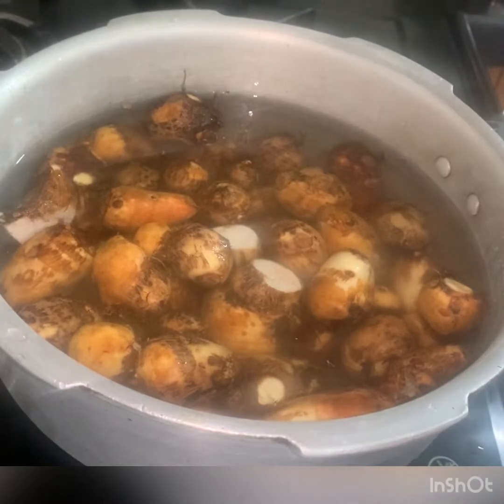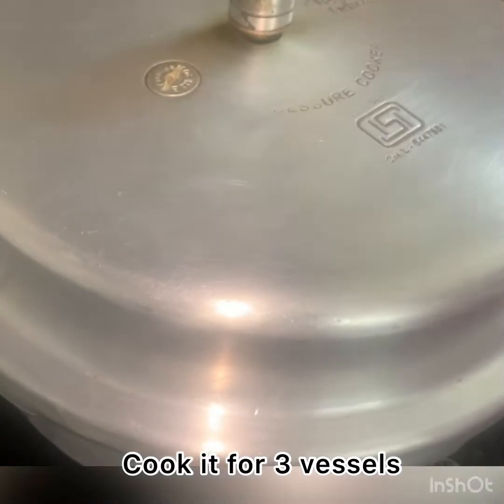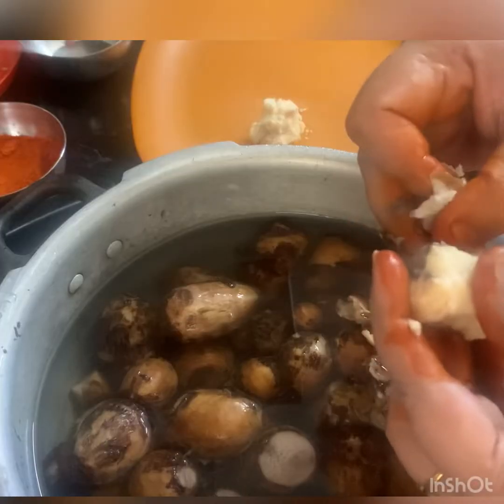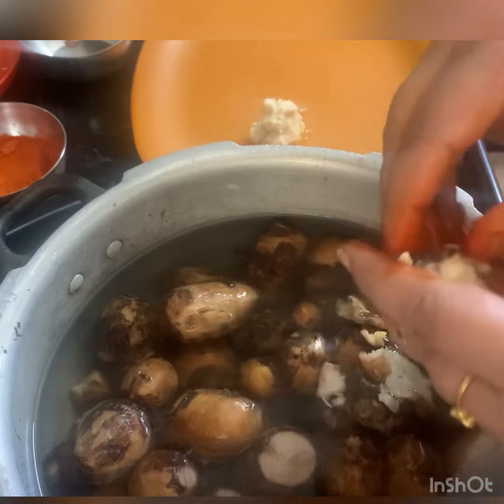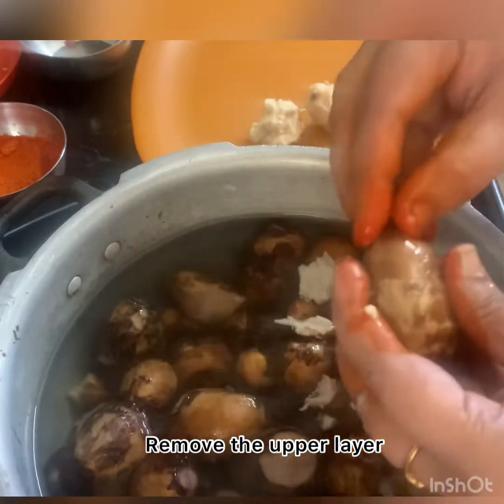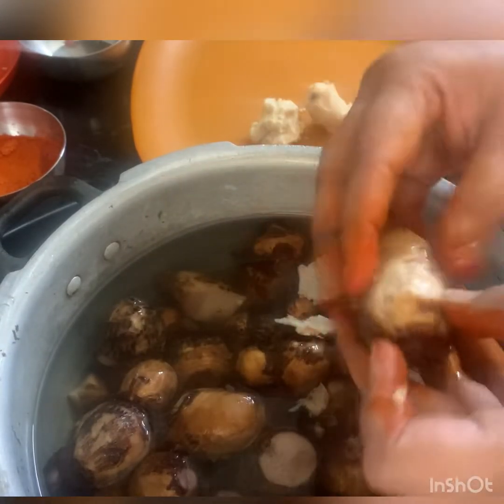We're going to do 3 whistles. When we do 3 whistles, we're going to cut and cut the sauce.